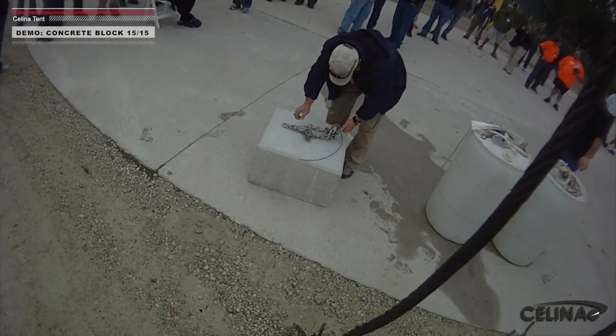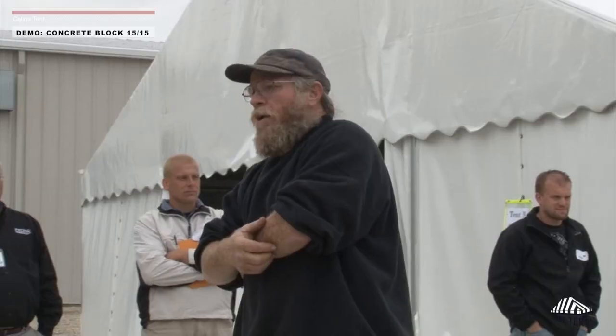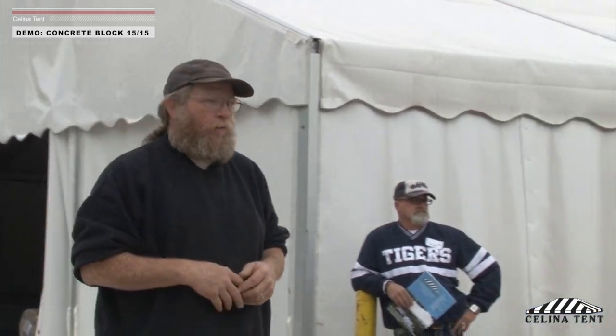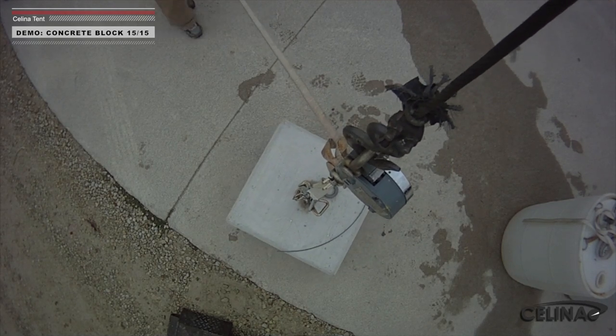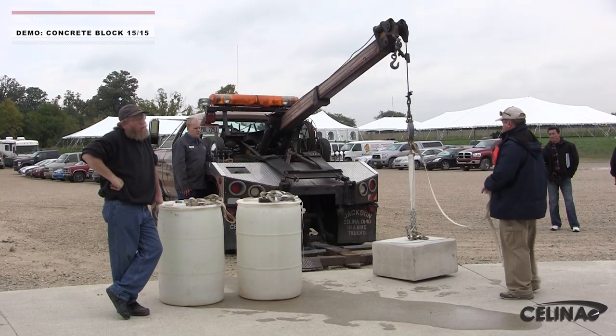We're going to lift this block first just to get a reference number — what does this block actually weigh — and then I'd like to show you what the actual useful or effective weight of this block is. The effective weight, or the empty weight if you will, is about 600 to 700 pounds.